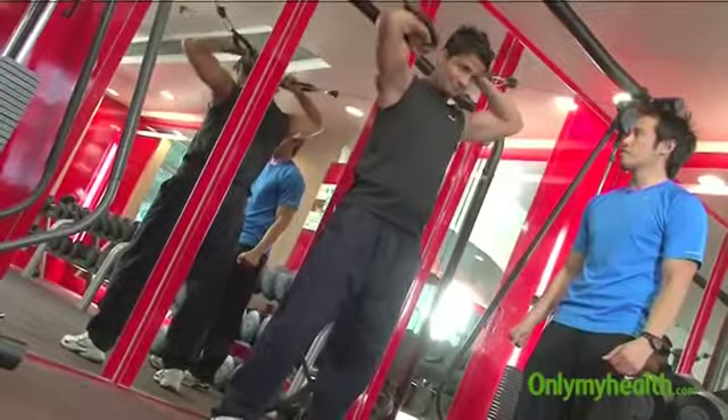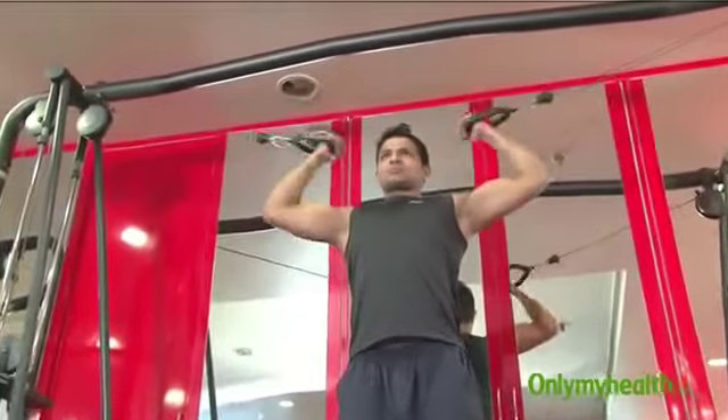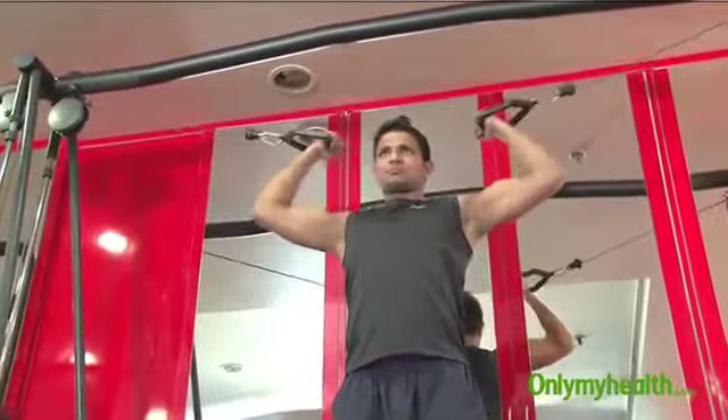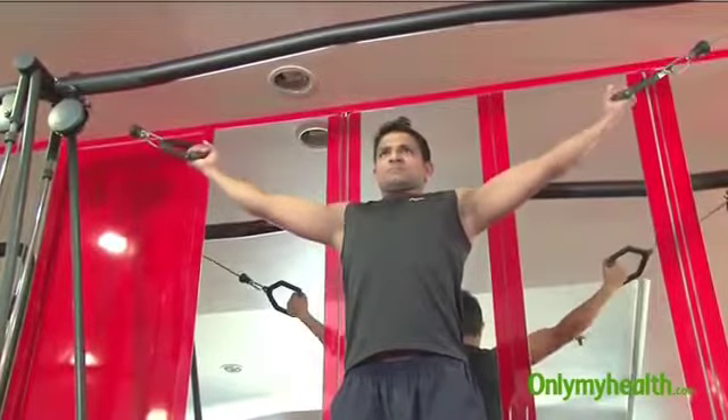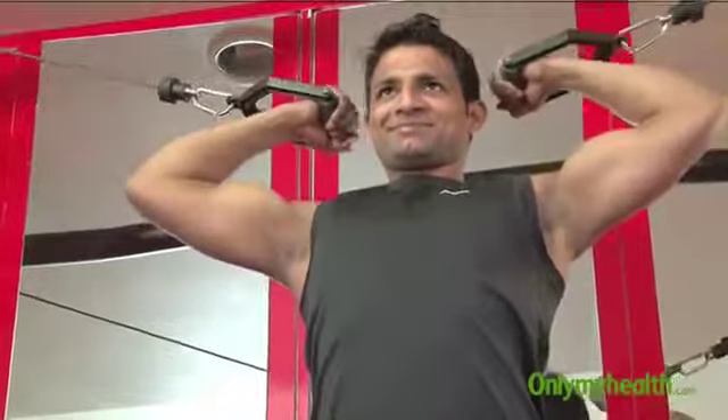Five more. Exhale when you squeeze. Inhale. Three seconds when you lengthen. Two seconds more. Last one repetition.